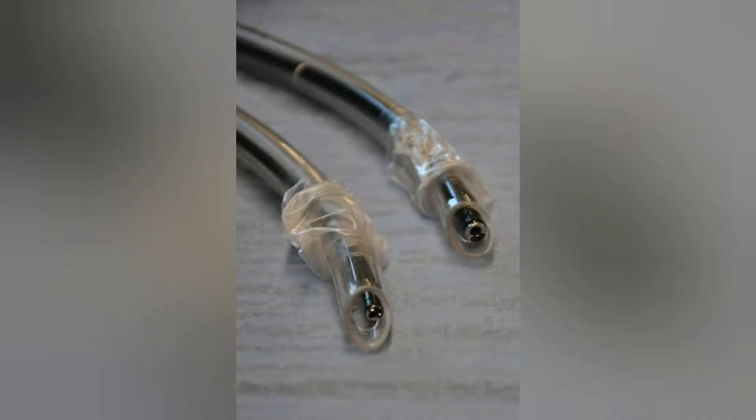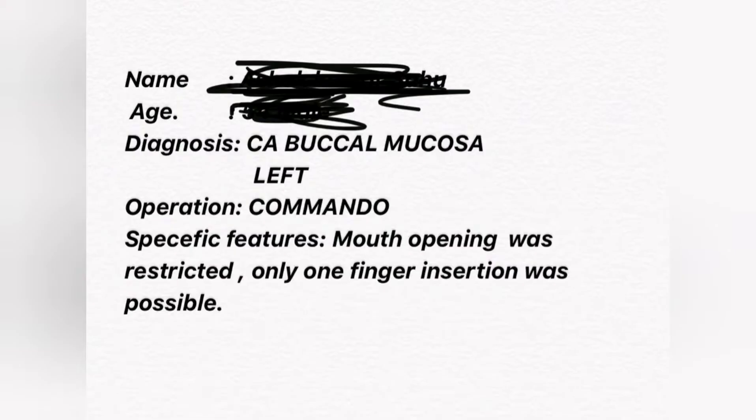We prepared our patient by giving injection glycopyrrolate and injection dexmedetomidine at a dose of 0.6 microgram per kg. Superior laryngeal nerve block, transtracheal block, and glossopharyngeal nerve block were done for the patient.